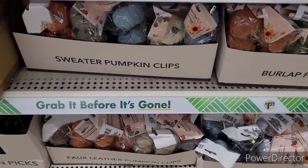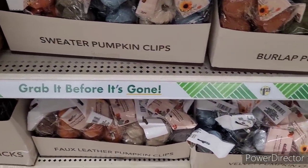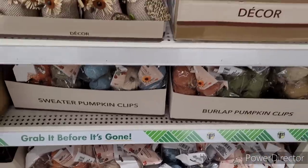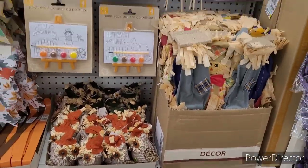I don't know if I showed you all the sweater pumpkin clips. And then they have the faux leather pumpkin clips, velvet pumpkin clips, and the burlap pumpkin clips.